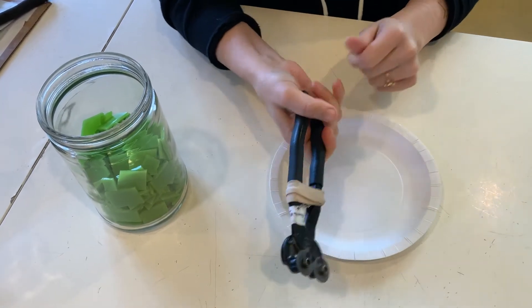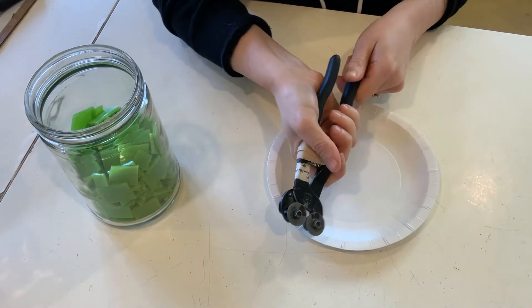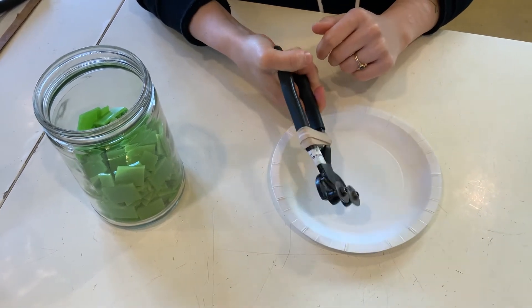The further back you hold on the handle definitely gives you more leverage and makes the glass cut easier. If your hand's up here, you might feel like it's not working very well — try backing up and that usually helps quite a bit.